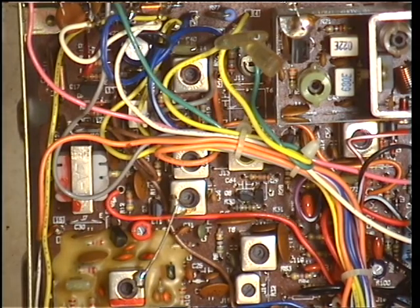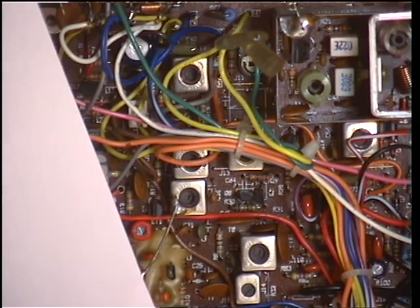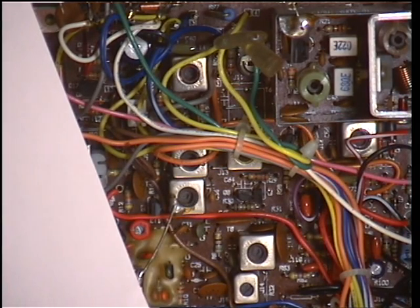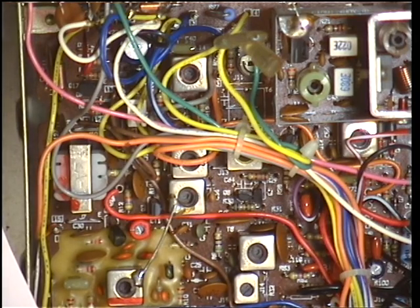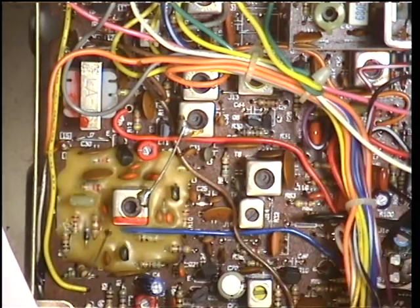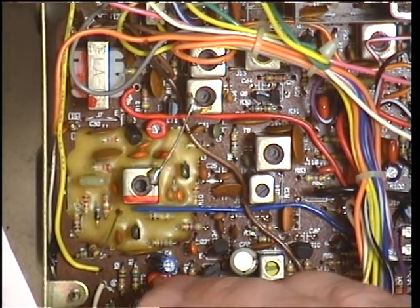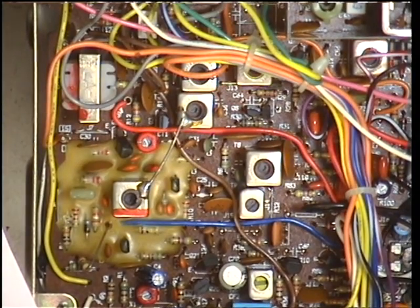Now we'll move on to the transmitter itself. The first point of call on the transmitter — the RF driver. We're going to select channel 20 for the alignments, as we're in the centre of the band. Channel 20 in the UK is 27.79125. Going into transmit, we have 27.79113, so it's slightly low. What we'll just do is bring that up with the trimmer capacitor CT2 — CT2 is just there. The crystal is just there on its side, the 10.24 reference crystal. We'll just pull that up a bit, because they drop with age. Considering these are from 1981 — it's gone up to 27.79125. We're spot on. Which is great.